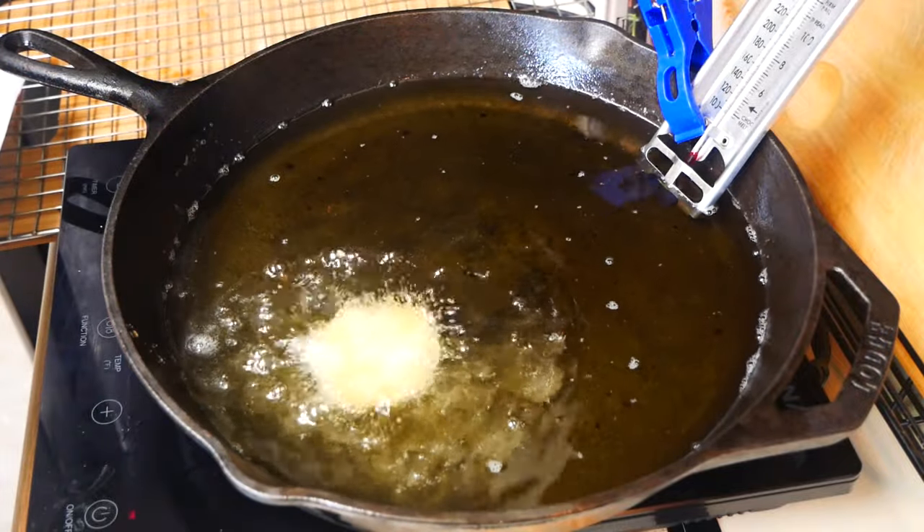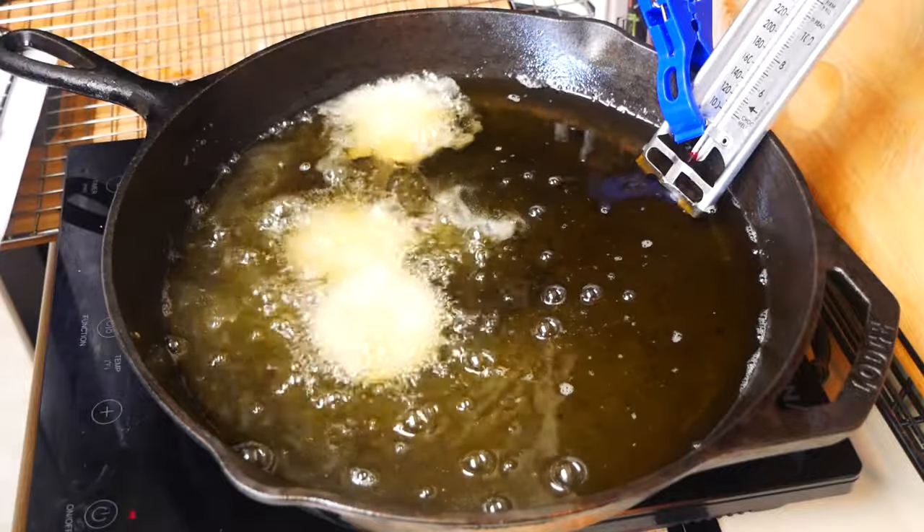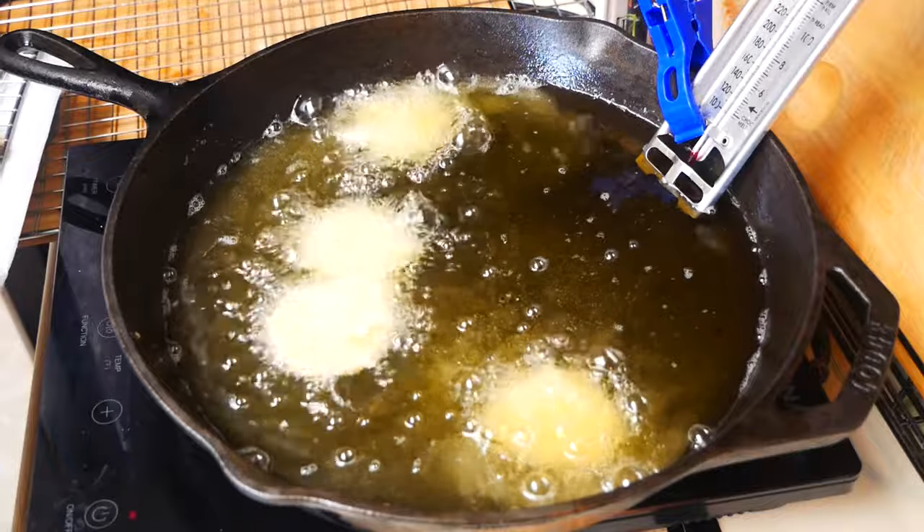Once all your pickles are coated, we want our oil to be at 375 degrees. This is the perfect temperature because we are going to end up with crispy golden brown fried pickles.